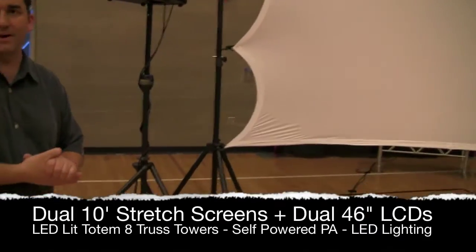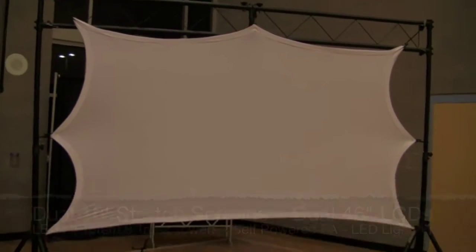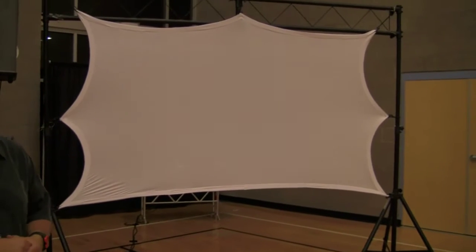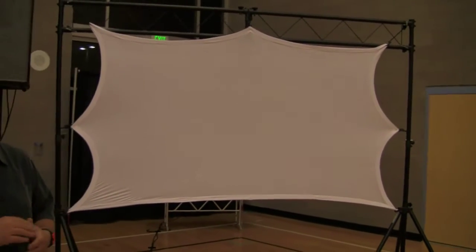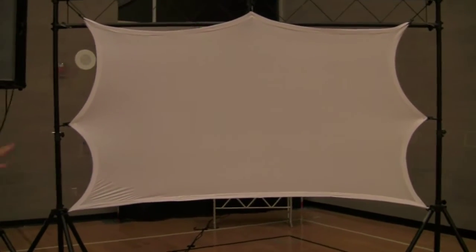We sell this system — it's $299 bucks. You get the screen, you get the tripods and the truss across the top. It's an all-in-one, it comes in a little carry bag. There's literally no cheaper and inexpensive way to go to shoot video onto a screen than one of these.